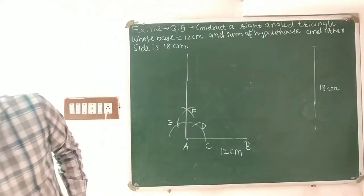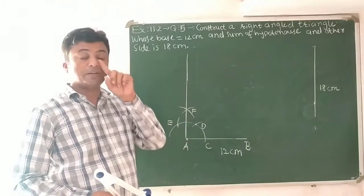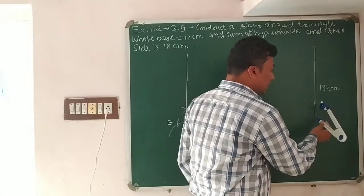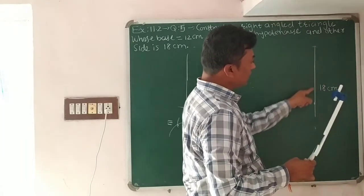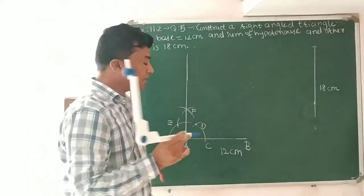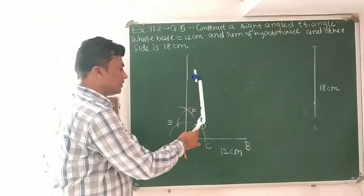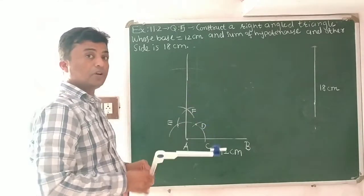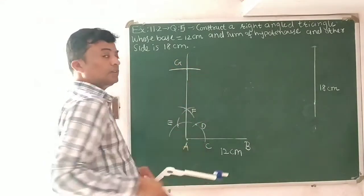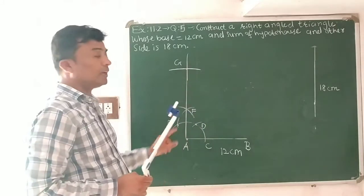Now we will construct an 18-centimeter line segment. Set the compass to 18 centimeters — metal end on one end and pencil end on the other. With A as center and 18-centimeter radius, draw one arc which cuts ray AF at point G.